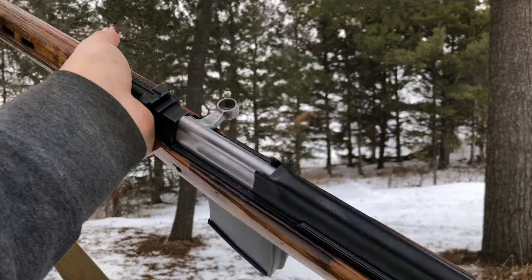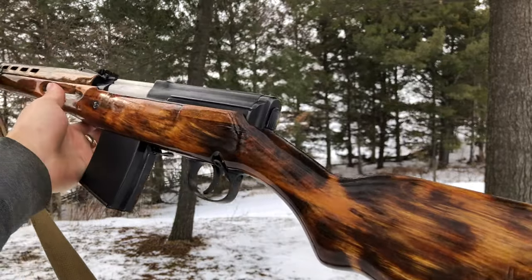Here are some things that can help you figure out the age, rarity, and condition of your SVT-40.